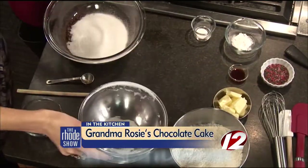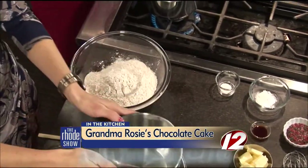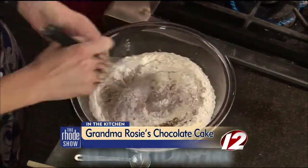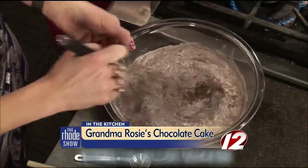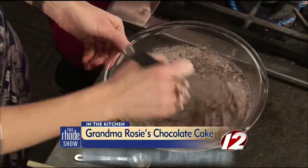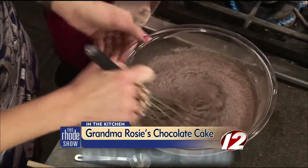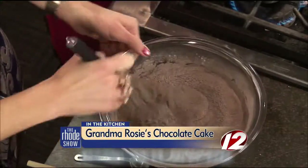First step is we just put in our three main dry ingredients: the cocoa, a cup of sugar, and flour. You don't have to sift it — that's what's so great, this is such an easy recipe. We just want to stir that up and get it so it's all dark. Why is it important to incorporate the dry ingredients separately? You want these nice and well blended because it actually helps with the consistency of the cake.